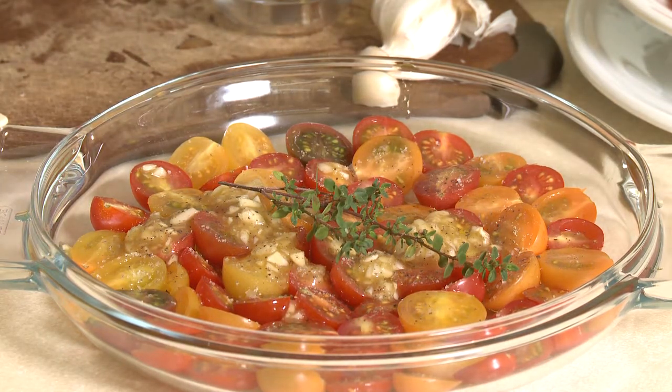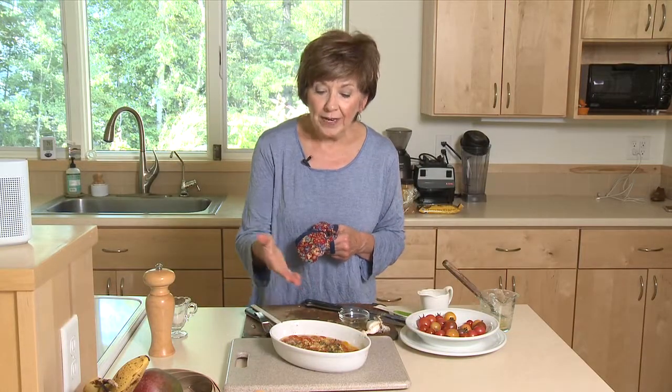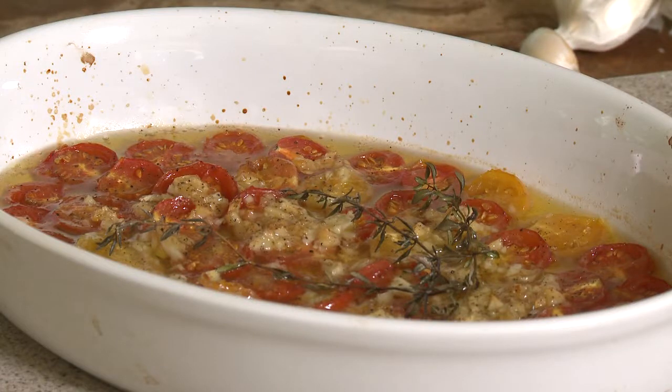Then into the oven it goes — 375 degrees for about 30 minutes. At this point, all you need to do is toss this whole mixture with about 8 ounces of cooked angel hair pasta. Maybe tear some fresh basil over it and add a little bit of nice fresh parmesan cheese over the top. Maybe a little bit more pepper. And it is a meal to die for.